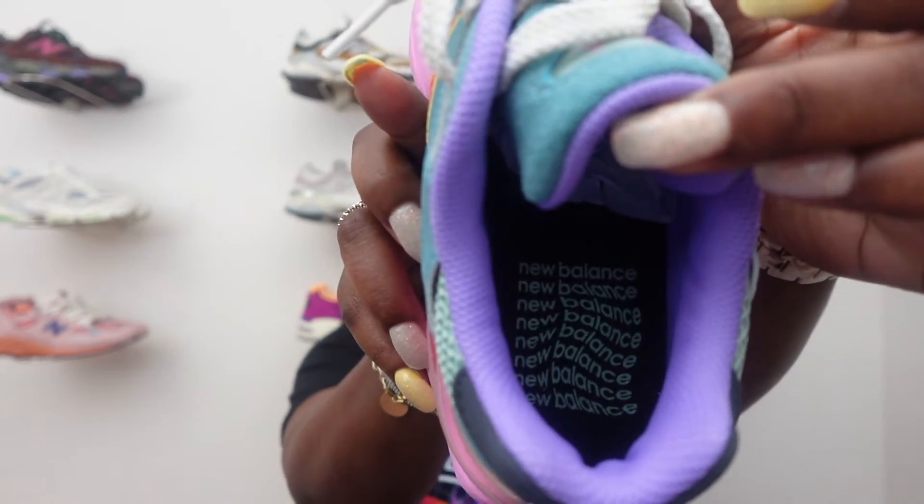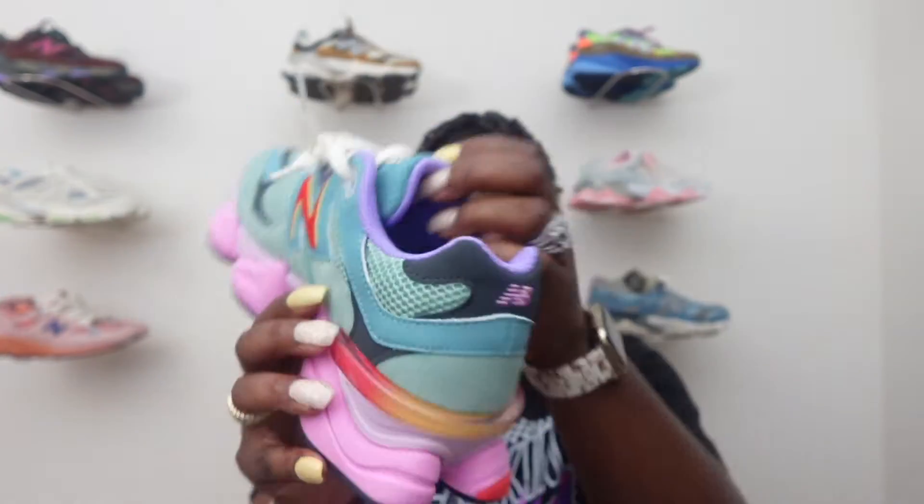Inside, you just got New Balance. And this is where that Warp name comes from — you can see how there's a little swivel giving you that warp effect going around the sock liner. You got this nice purple color around the sock liner, which is a very nice color.